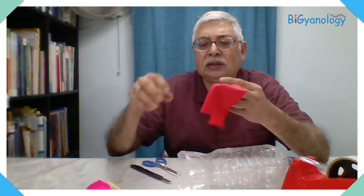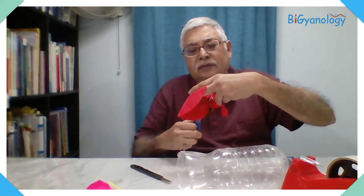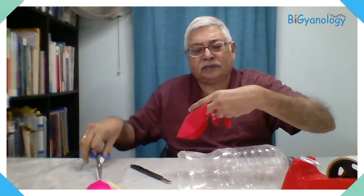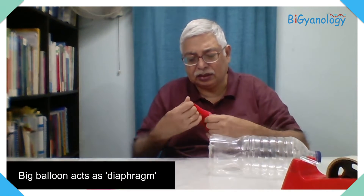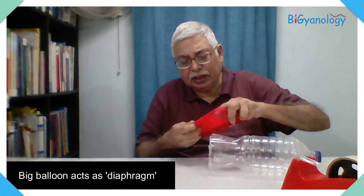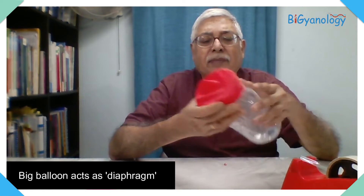We need a big balloon — usually the kind that comes for birthdays with 'Happy Birthday' written on it. We will cut the neck of it, and then the base of the balloon you can attach over the cut bottom of the bottle. If it is big enough it will attach very nicely; if not, we will have to use sellotape.